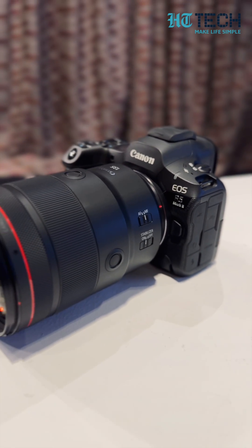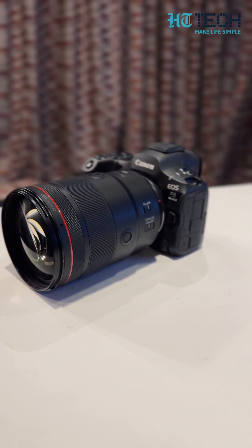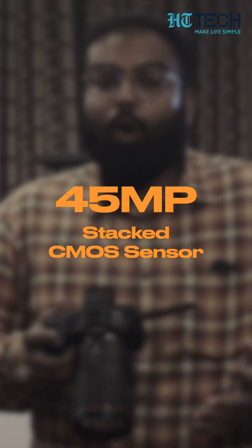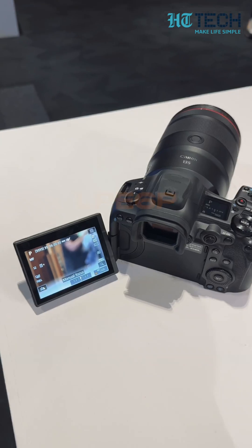Here are four things that you need to know about the EOS R5, starting with number one: this is packing a brand new 45 megapixel stacked CMOS sensor, which means you will be getting much better low-light performance across the board, be it videos or photos.